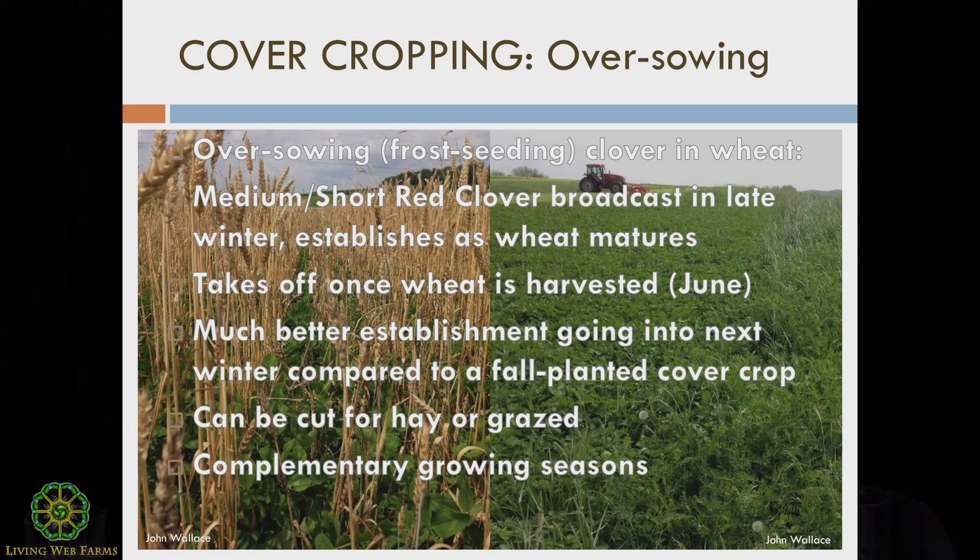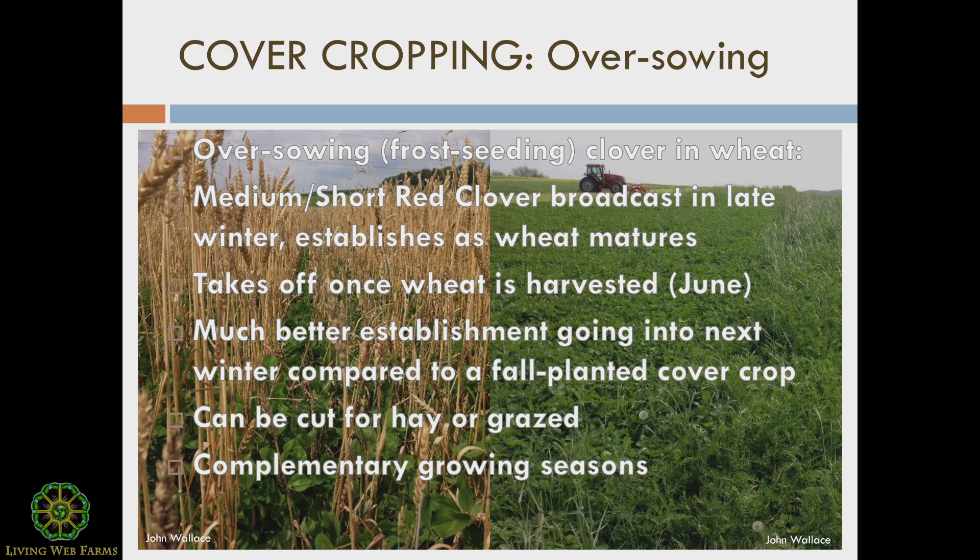To flip this around a little bit, maybe there's a chance that some small-scale growers are experimenting with or regularly using a crop like wheat. But in case this helps to inform anybody growing at a larger scale, over-sowing or frost seeding clover into wheat is one of the best ways you can work a cover crop into a relay cropping rotation.